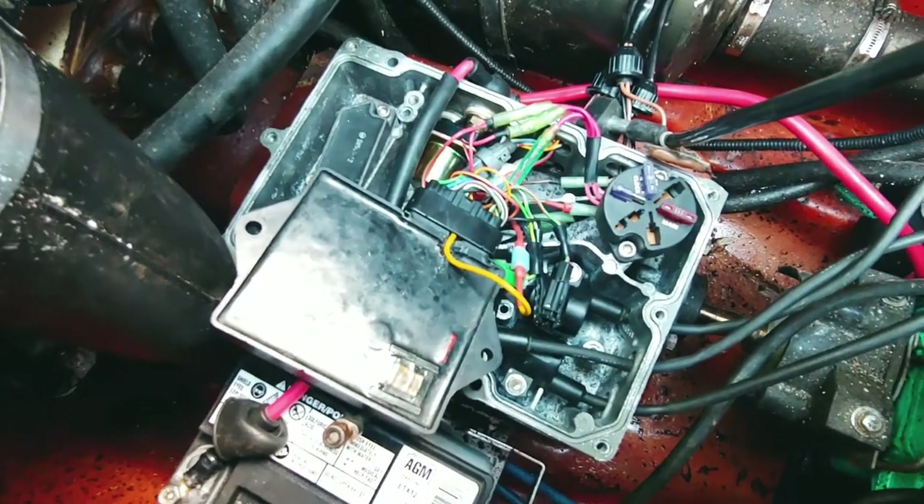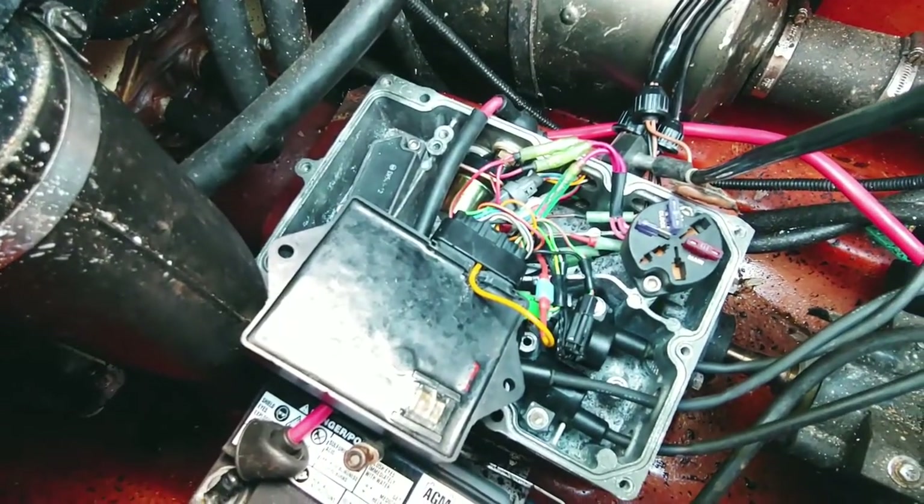I just went through and cleaned everything up and got the new starter relay. It does turn over using the switch. It just doesn't have spark.